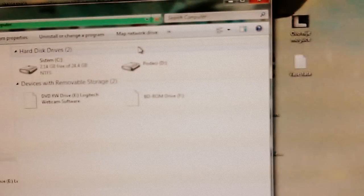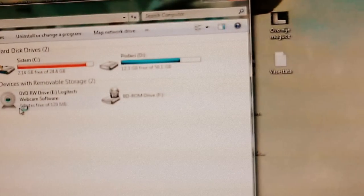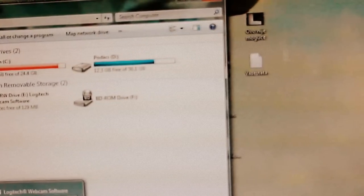This is my computer, mate. Oh, shit — it worked! Yay!